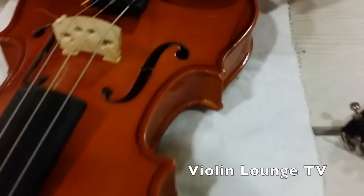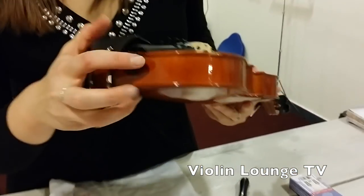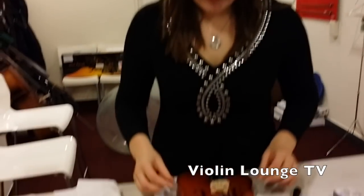Now it's time to tune the violin a little bit, because there is some elasticity in the strings and in the little loop. At this point you can start tuning the strings. Don't do one string all the way at a time — try to slowly put the tension equally on all the strings until you can tune them into the right pitch.